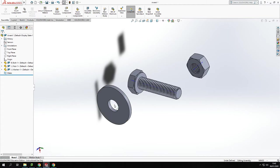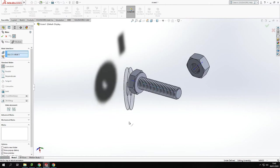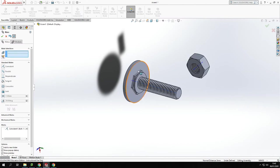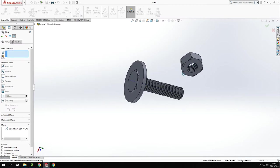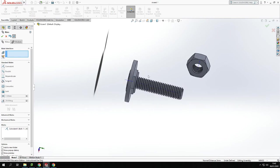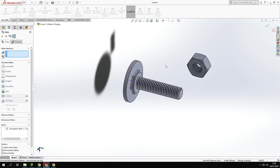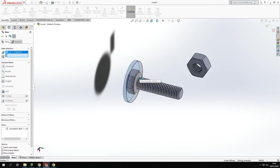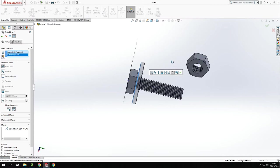I'll start with the washer and mate it to the bolt's axis. I click the center axis of the washer, click Mate, then click the center axis of the bolt, and it moves them into line. Now you can see it's going through the bolt, but I don't want that — I want it to sit flush against the edge. So I click the outside face of the washer and the face of the bolt, and it moves it into place, adding the relationship.